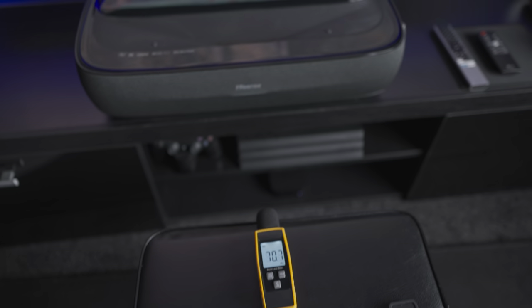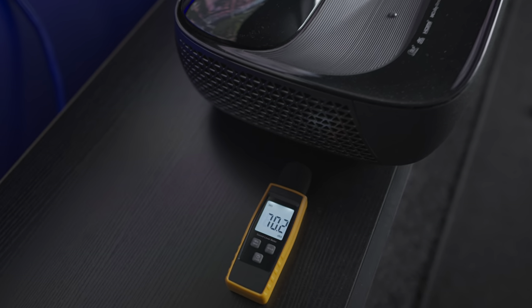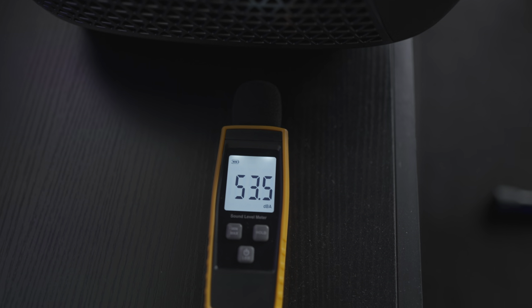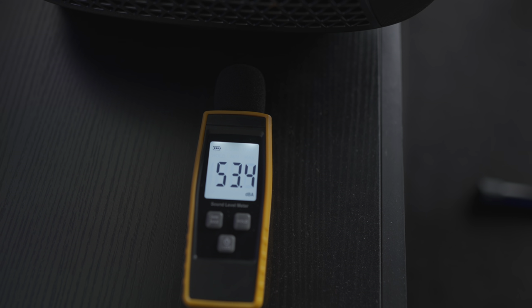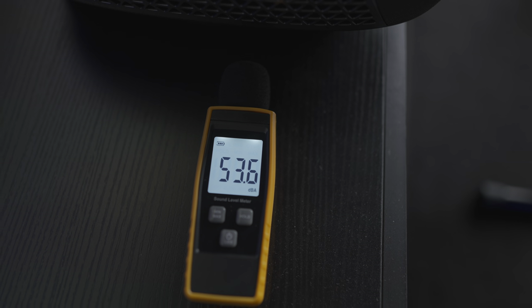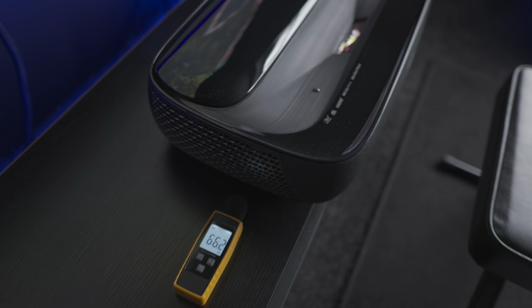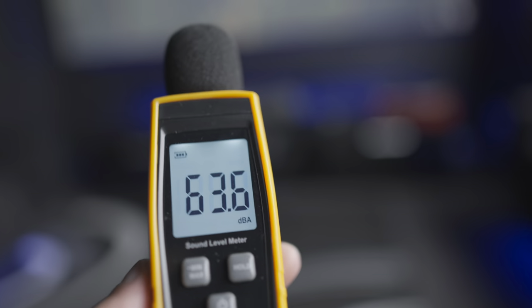From that distance it's just around 37 decibels. I'll bring the meter even closer to the projector — right next to it, it's around 53 decibels. Now I'll come back to roughly my seating position and run the test again.